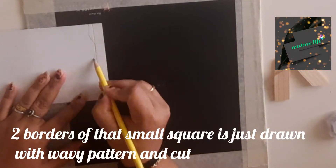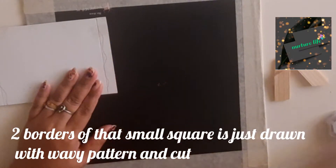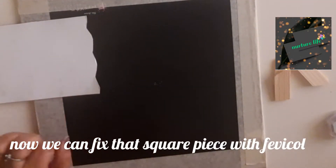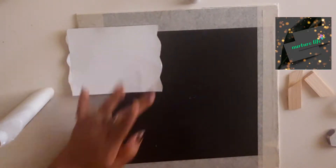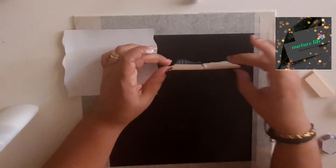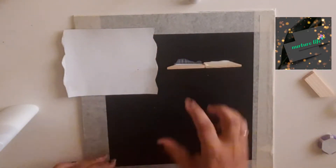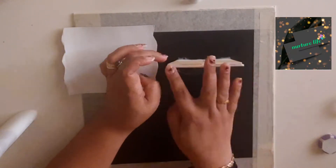I am using a wavy pattern and white tape. I will use glue as well.